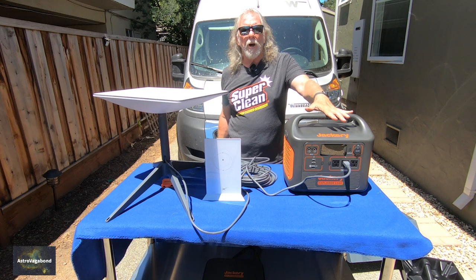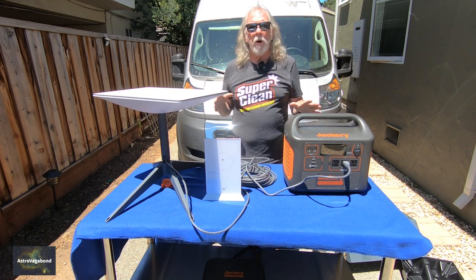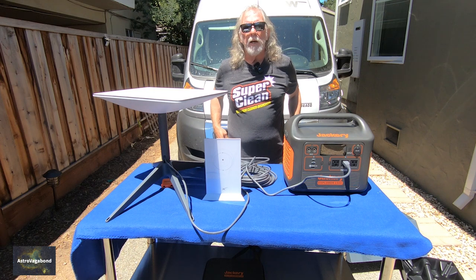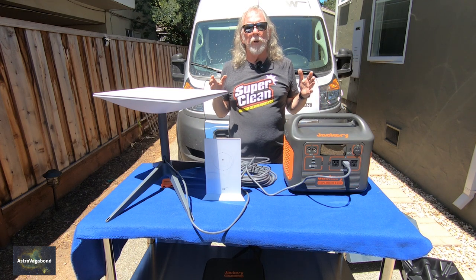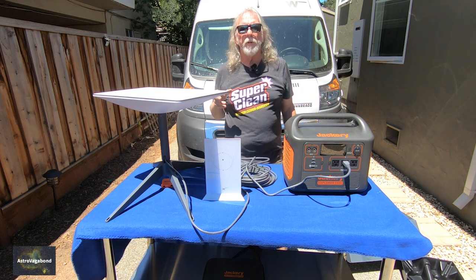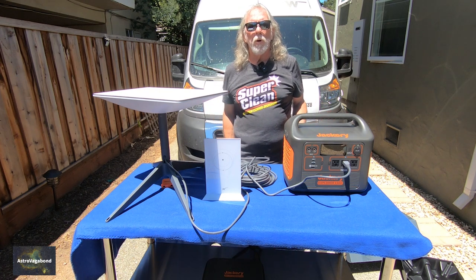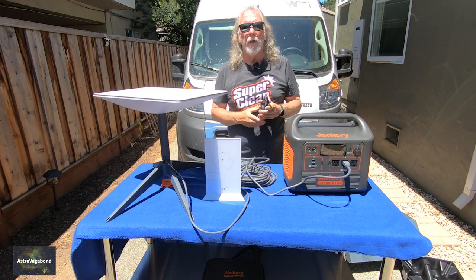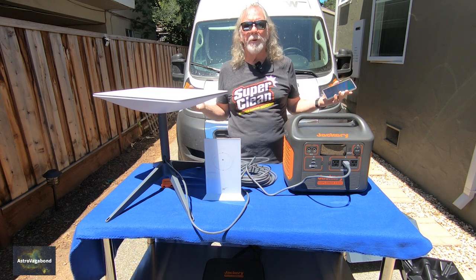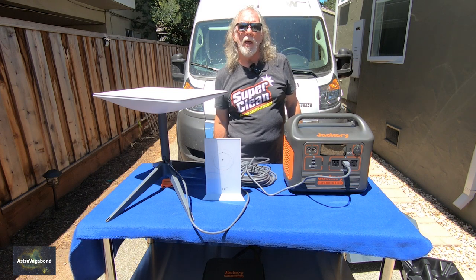I just wanted to show you what you get with the Starlink RV package. I paid $599, and then it's going to be approximately $130–$135 per month for the service — unlimited data. I can pause the service in one-month increments. By comparison, our Verizon hotspot — I think we paid $140 for the Jetpack and $100 for 150 gigs of data. The trouble is, if you're not in a Verizon or AT&T service area, you're kind of out of luck.